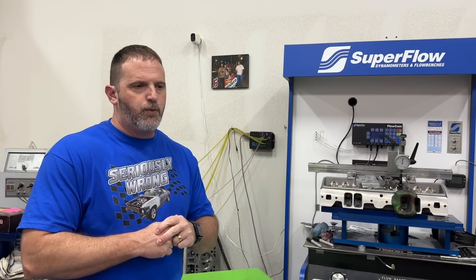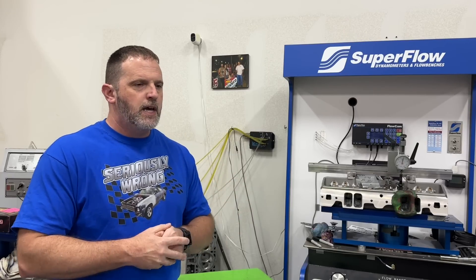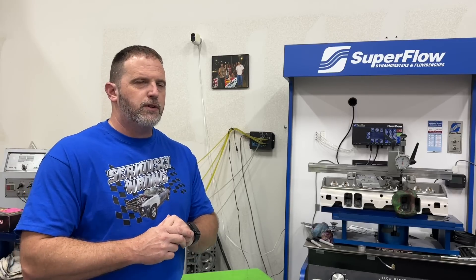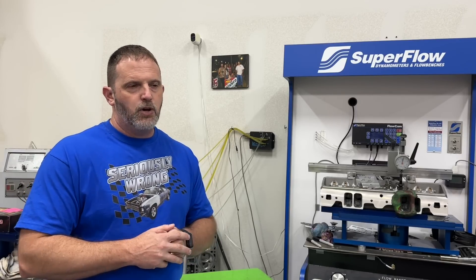It's a 540 big block Chevy. It's got a Merlin 4 block - World Merlin 4 block from PBM, great to deal with. It's got a Scat 4340 forged crankshaft, Scat rods, and Mahle pistons. These ones are a little bit weird - the pistons started off their life as a 38cc dome but I used these pistons in Engine Masters. I cut off the top of the dome to get that dome down because we had to target a certain compression ratio.